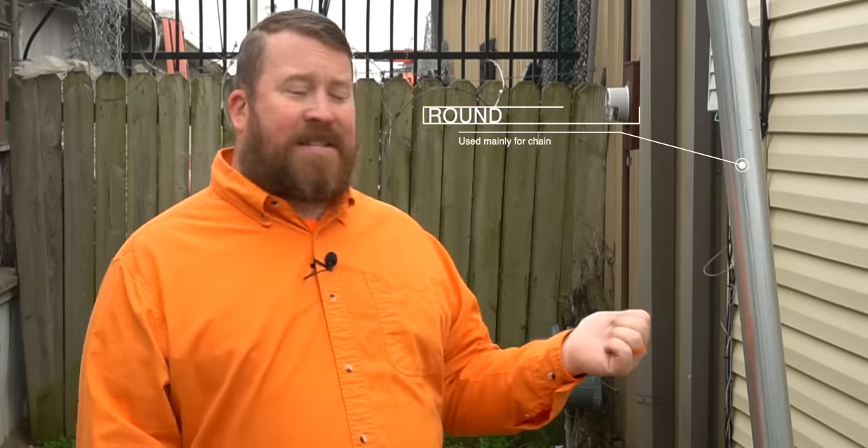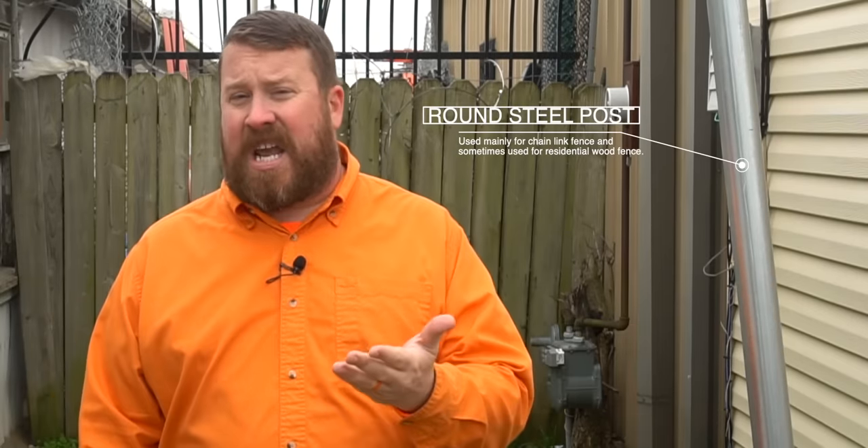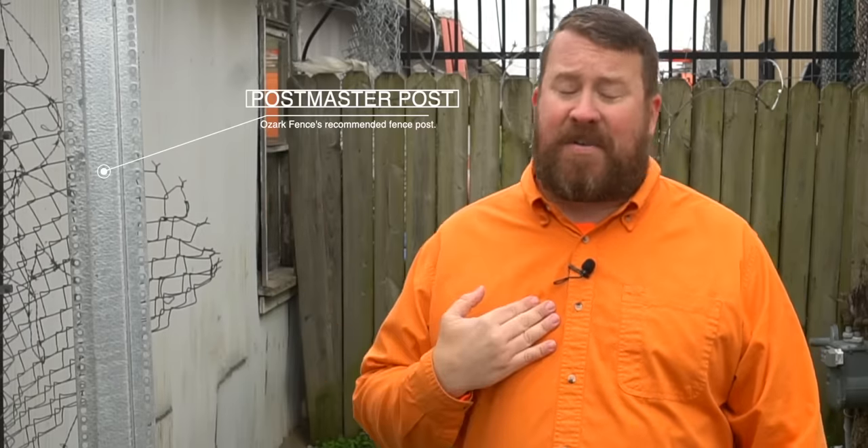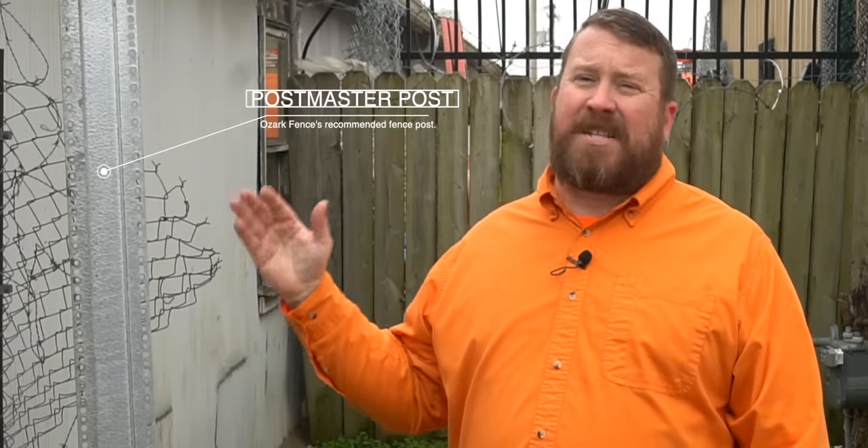For today's example, we've got two fence posts commonly used when building wood fence. We have a round steel fence post used for residential chain link and some types of wood fence. But most importantly, we've got a Postmaster steel fence post — my preference when building wood fence, because it's specifically built for wood fence. It's wind load rated, and it's not going to warp, twist, or rot like a wood post might.